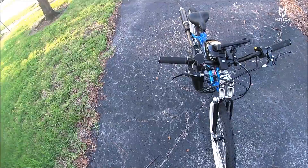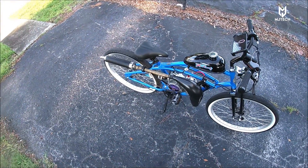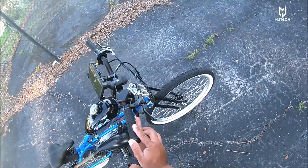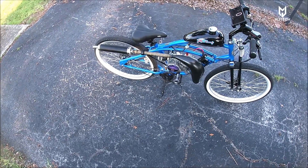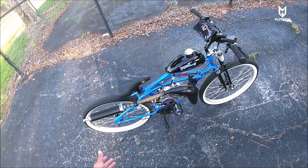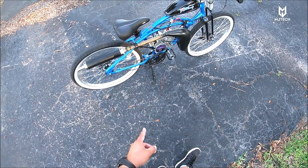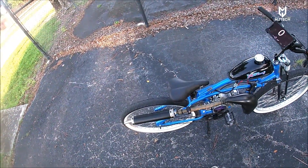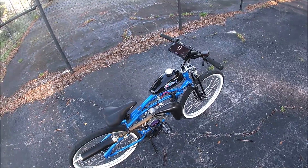Everything seems to be working quite well, especially with this pipe — it definitely adds a lot of power. I didn't get to the power band yet because I've been breaking in, giving it a little more than half throttle. Let me know if you guys want to see more videos as the speed changes when it fully breaks in. I also plan to decrease the main jet to a 70. Let me know what you think down below, hit that like button, subscribe, comment, share, and click the bell icon so you don't miss future videos. Thanks for watching!